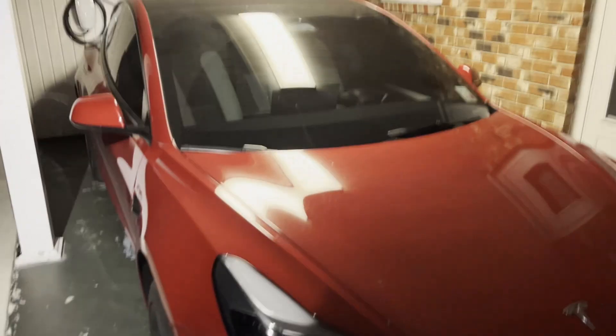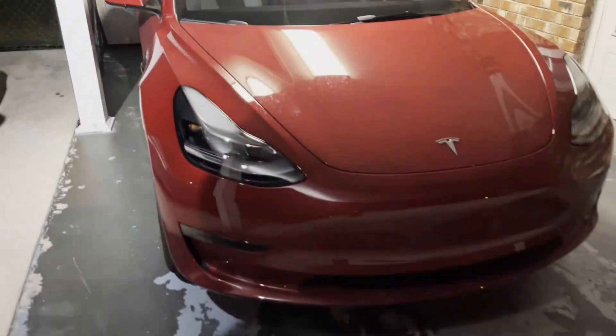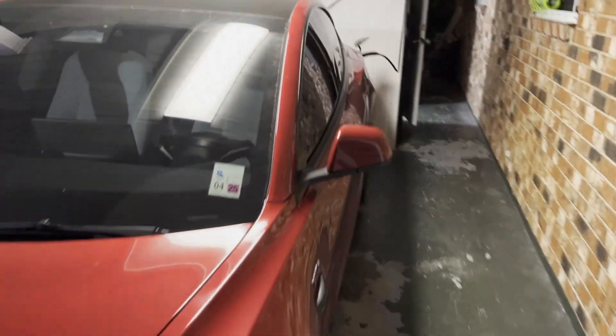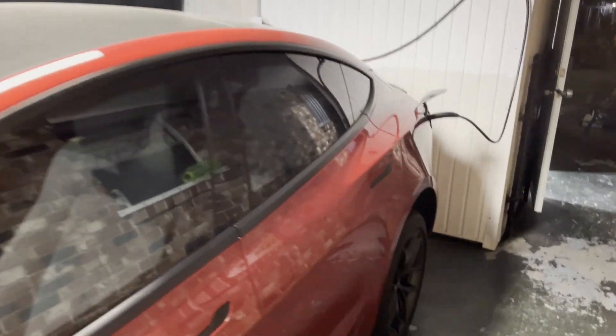Any questions, pop them in the comments. I always respond to comments when I see them — I get those notifications straight on my phone. So if you do have questions or want to know anything about how the experience went with Tesla service, other than the fact that I had to wait three weeks.